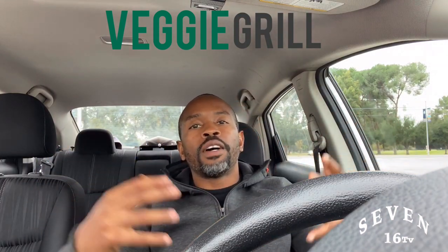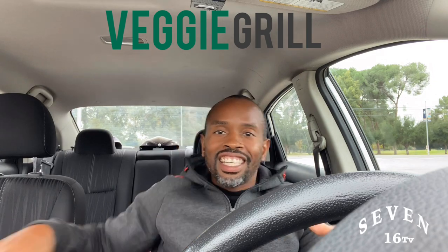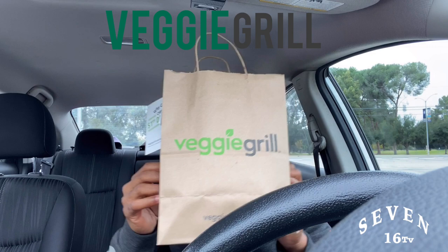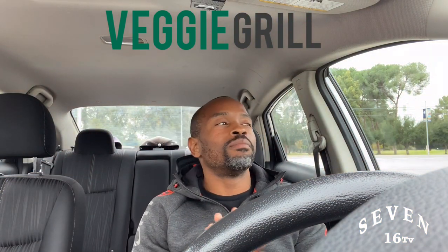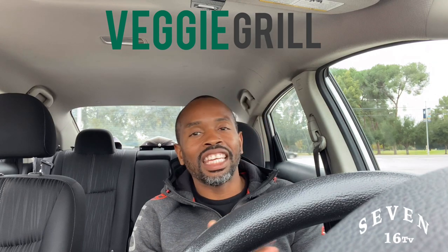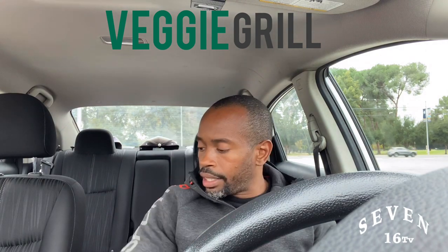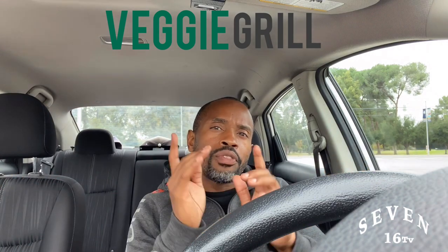Hey, what's up everybody, it's me Vernon Lee Smith Jr., and I'm here today with the Veggie Grill. Of course, you know I had to get my Veggie Grill — it's becoming a daily thing. I'm cutting it down to three days a week now. Today we're doing the taste review of the Veggie Grill Deluxe Burger.